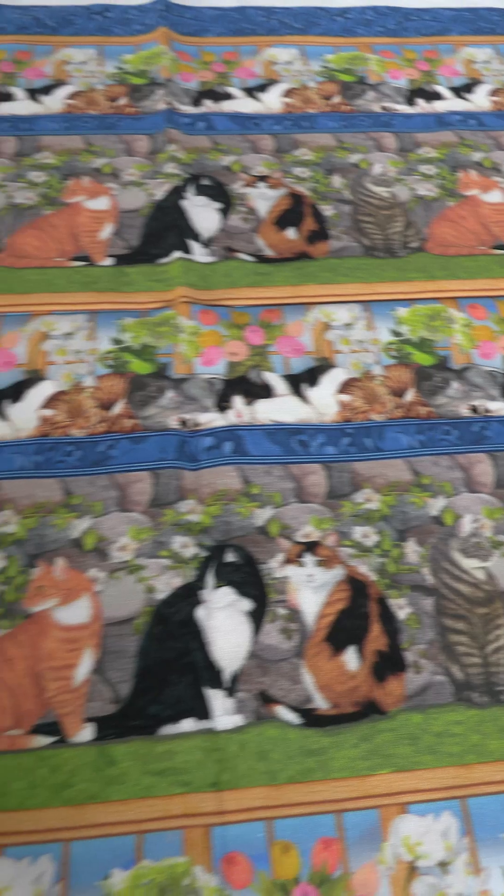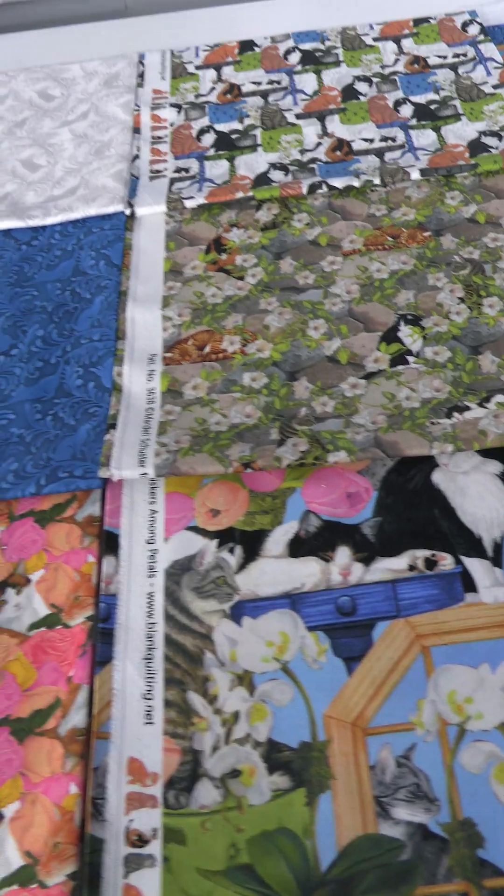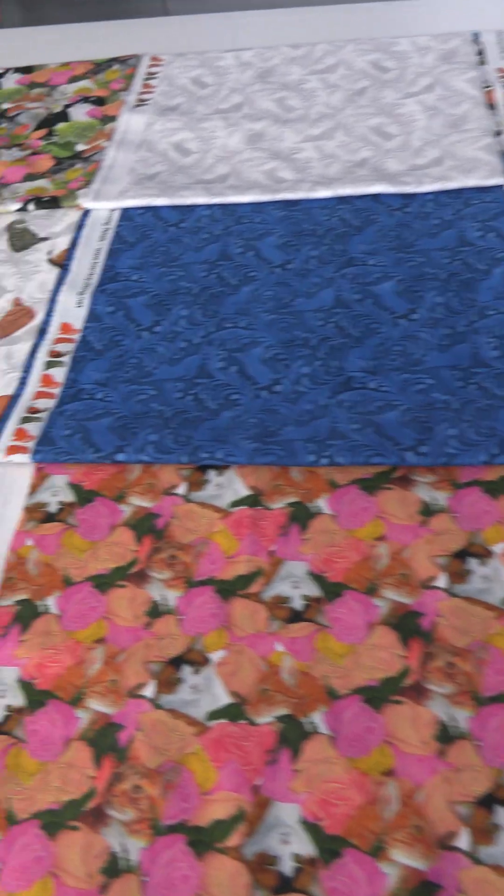That is Nature's Whisper by Carissa Bortolo for the Blank Quilting. The next September 2024 shipping collection is called Whiskers Among Petals by Mardell Schuster, and of course it is a cat collection, as implied by the Whiskers.